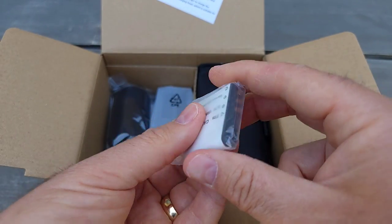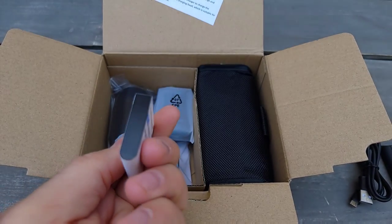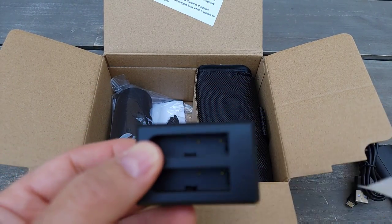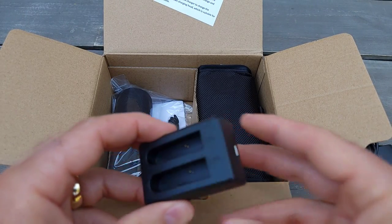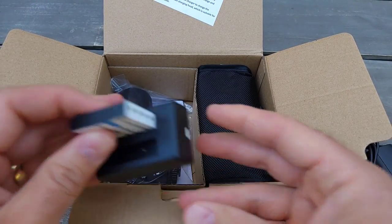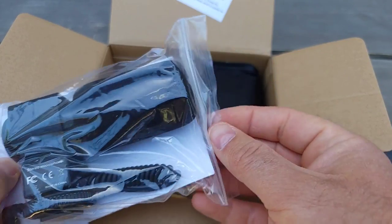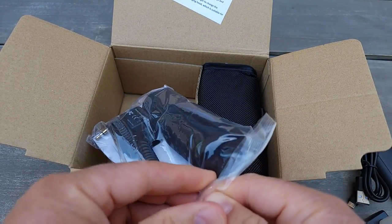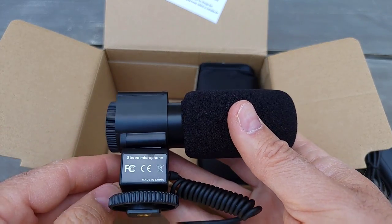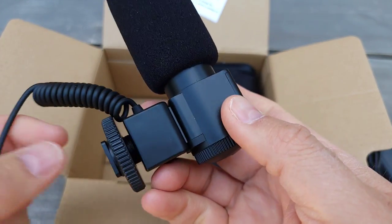It comes with one battery, but it would be cool to have two. I think you can buy extra. And this here is the charger — it can hold two batteries, so you push them in and it charges. Nice! Oh, it also comes with an external microphone. It's only about $140, but I think it goes on sale depending on the brand. I'll post a link below.